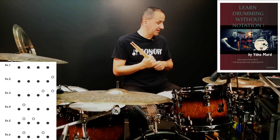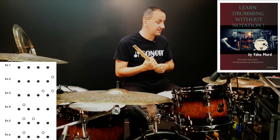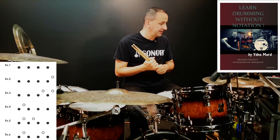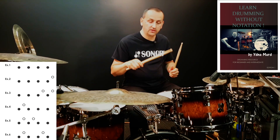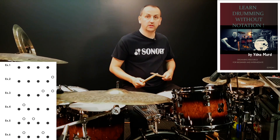Let's get into exercise number two, which features one left hand which is played right after the fourth hit with the right hand. This placement is called the forehand. So it goes: one, two, three, four and one, two, three, four and one. Let's play it.